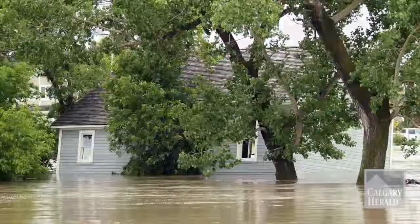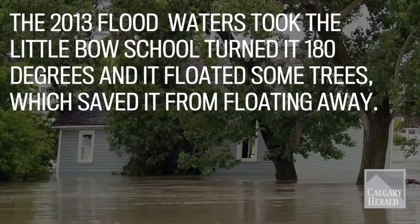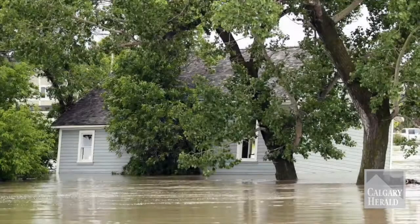When the flood hit, the way the foundation was, it created a big air bubble underneath it and that of course lifted the school. That made it so it's floating now — it can turn around, it can go anywhere it wants.